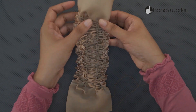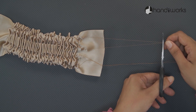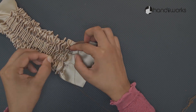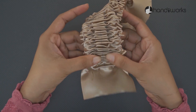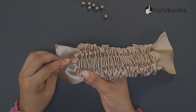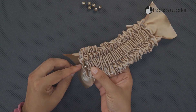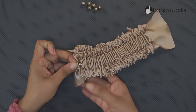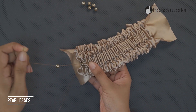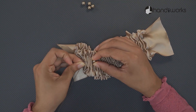When it gets tightened, ease it and make it into the same gap. You have to use a new string.